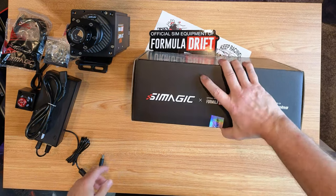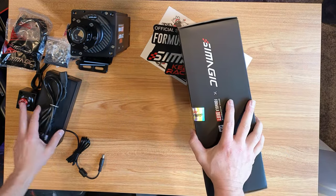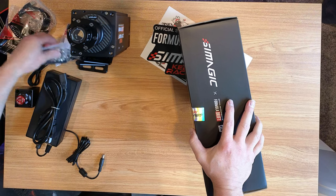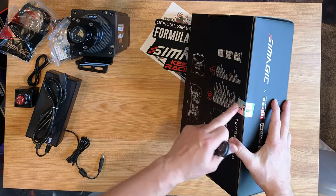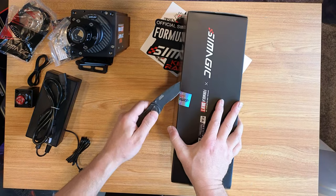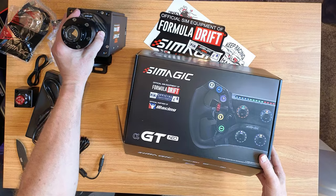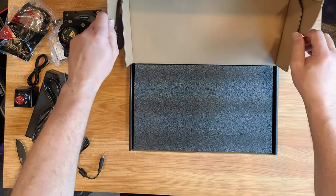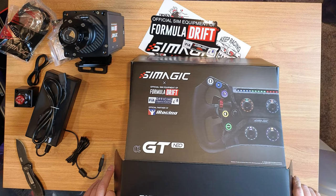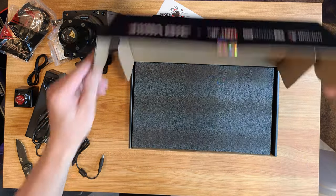Another reason I got this combo is that you can get the extra ice that plugs onto the back of this and use it on any wheel. In the future I plan on checking out Asetek as well. From what I've seen, that's pretty much the top of the line. Nice boxing though — I really like the graphics on here, it looks really sweet. This is a box you wouldn't mind displaying if you're a nerd like that.